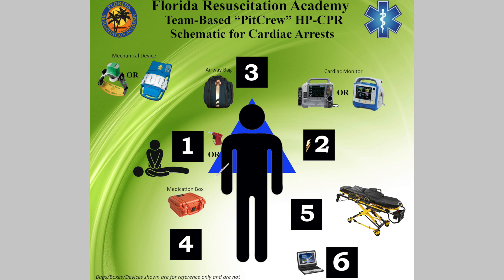We all know the concept of pit crew or high-performance CPR. It's important that when you get to work in the morning, you all know what your position is going to be when you arrive on that scene. So if you're going to use a position 1, position 2, position 3 type of model, it's very, very important that one person is actually pushing on the chest.